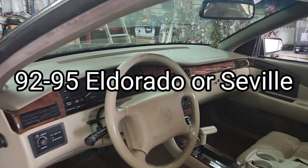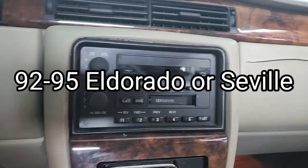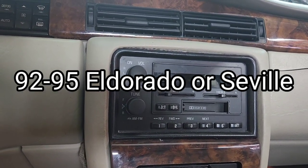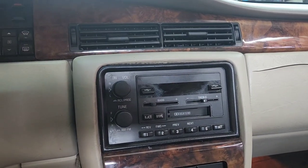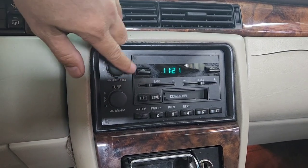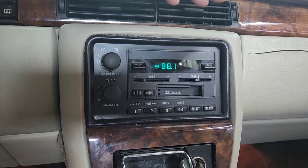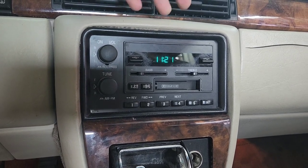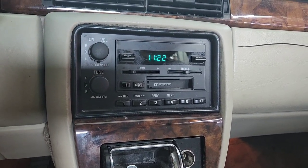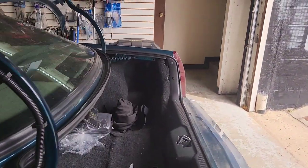A customer brought in a '94 Cadillac Eldorado. The problem is when you put the radio to the accessory or on position, there's no sound at all. I told the customer to buy an aftermarket radio so he'd have Bluetooth and everything. We're going to walk to the back and see if it's got a built-in amp or not.